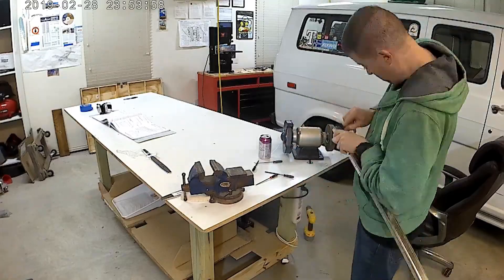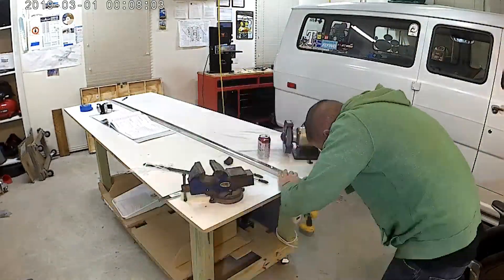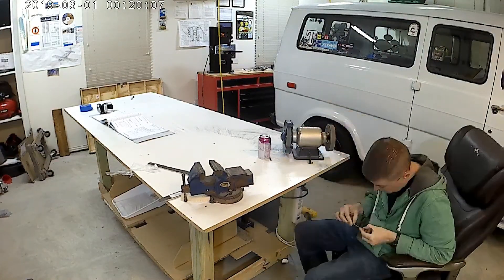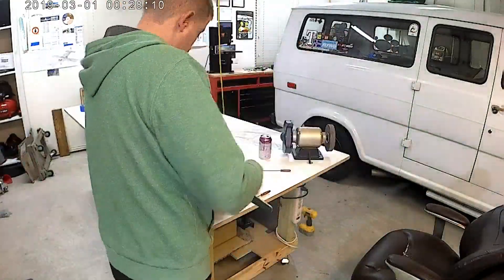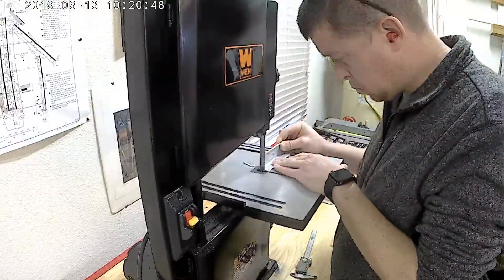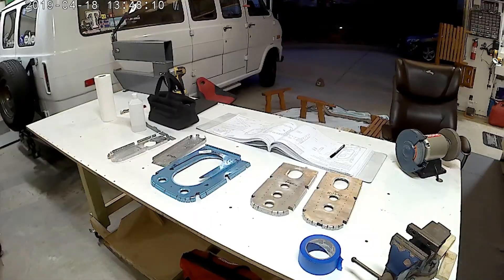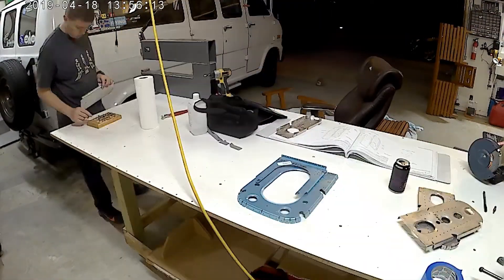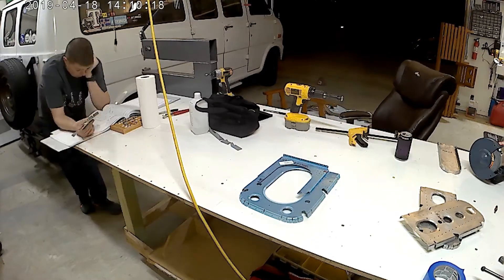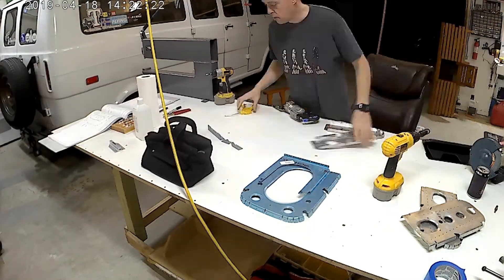Easy peasy stuff to start off with — deburr, etc., etc. And of course everybody's favorite part, which is the wang part. It's in chapter 5 of the plans. Maybe it's also in the start of the tail cone plans there. You see me going after the pieces with that rubber mallet there. You start to build some brackets, and then it's pretty much right on to the bulkheads.